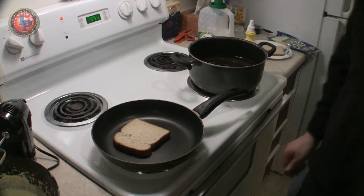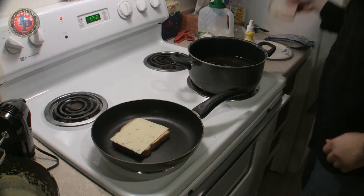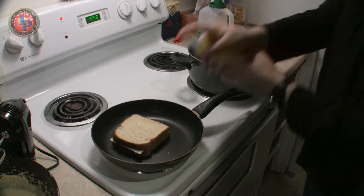First slice of bread goes down right onto the hot pan. Now, what makes this ultimate grilled cheese so ultimate? Pepper Jack cheese. Goes the cheese. Top layer of bread. Boom, right on top. Butter it up.